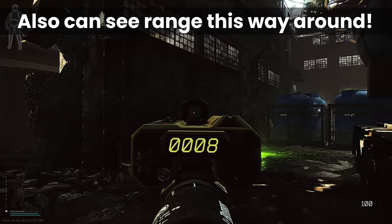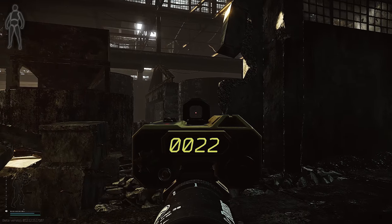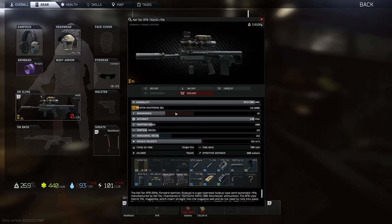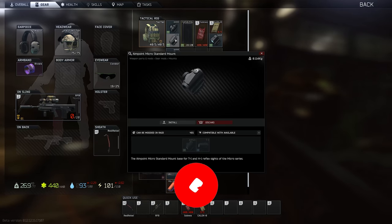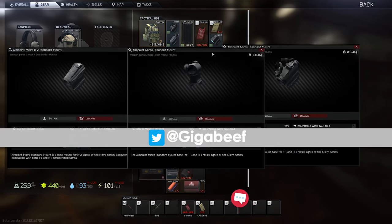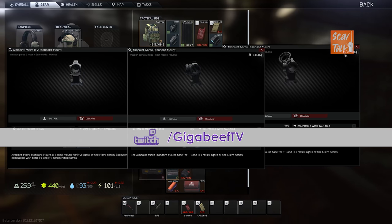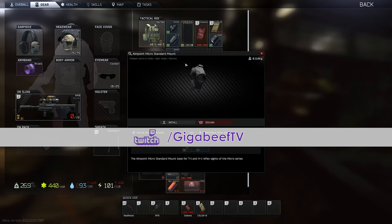So there you have it — an RFB with a rangefinder, a high-powered optic, a reflex sight, and a tactical device that reduces point-fire spread in either visible or IR laser modes. Whoever said you can't have it all, eh? As usual, if you learnt something, please consider dropping a like and a comment. To see when I'm streaming, you can follow me on Twitter and Twitch. Check out our Scav Talk podcast in the links below, and with all that said, I'll see you next time — and as always, have fun in your raids.